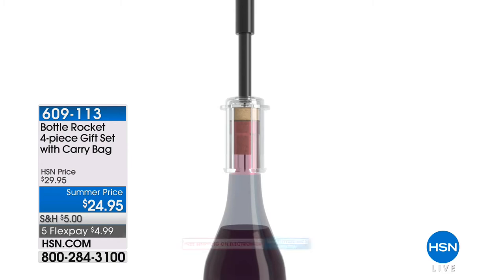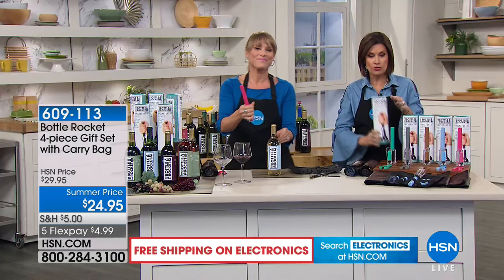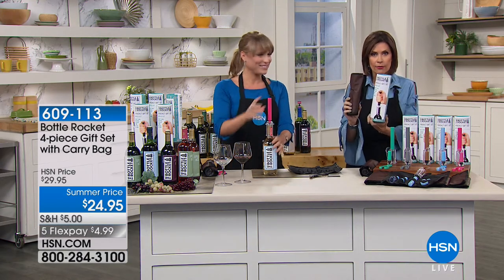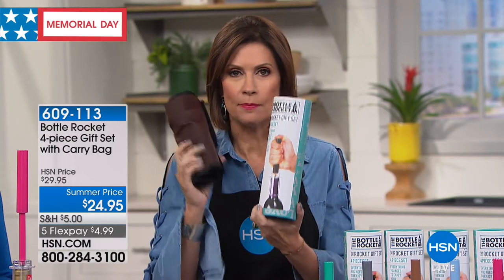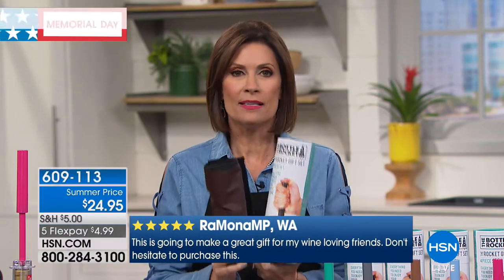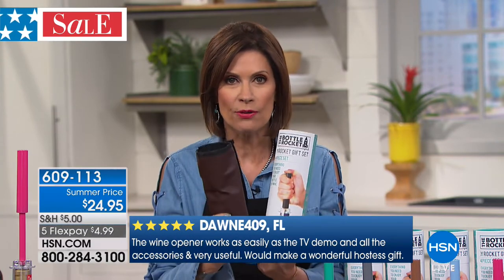This is $24.95 — everything you need comes in a brand new package that is so impressive. The packaging is fantastic, plus you get that great little roll-up that keeps everything together. Every single piece is the perfect way to open a bottle of wine. But if you're looking for gifts — whether it's Father's Day, a summer picnic with friends — take this instead of a bottle of wine, because you never know if they're going to like it. You have this at $24.95.